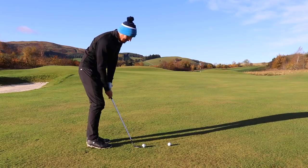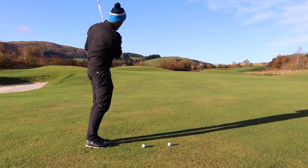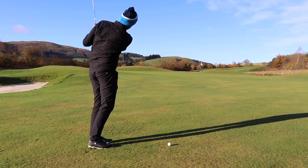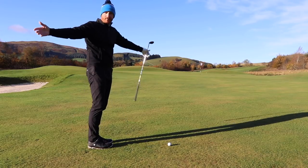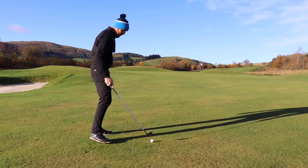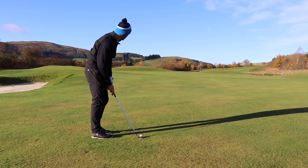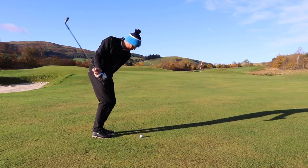This game is so easy off flat lies — nice flat lie, how can you go wrong? But you didn't have to change anything, it was all natural. This is what we practice on the range: flat lies all the time, practicing flat lies.